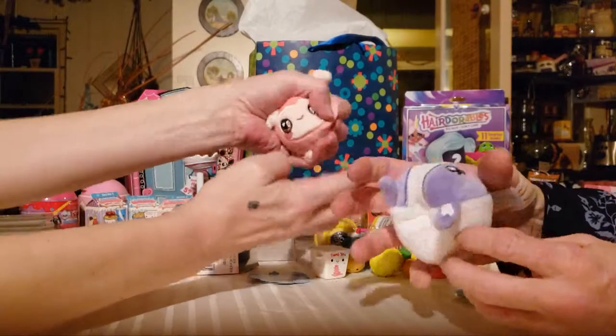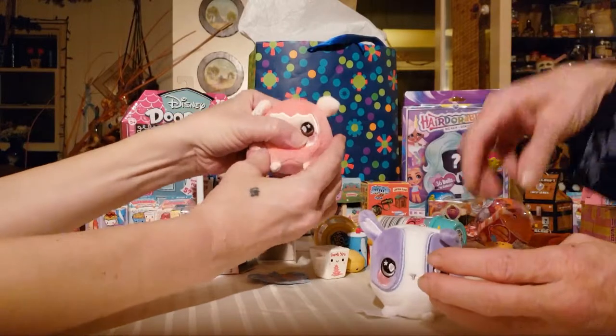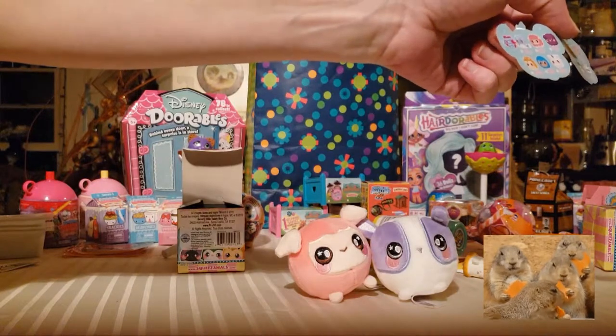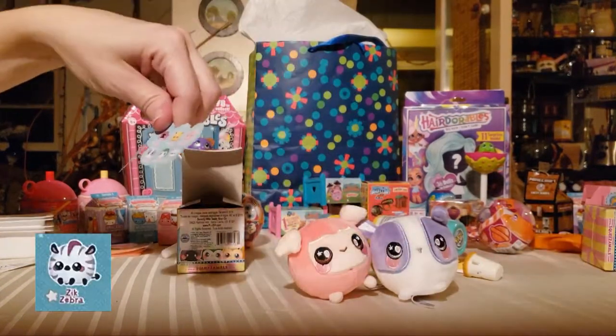You could use these as pressure point balls on your back too — lay on the floor, put it right where the pain is and lay on it for a count of 20. There's your green one — apparently the little penguin is green, and he's cute. I want the wild and crazy tiger one, that one's cute too.